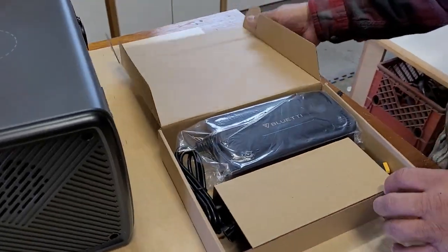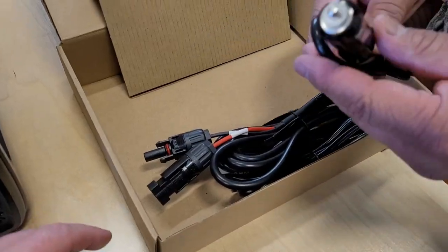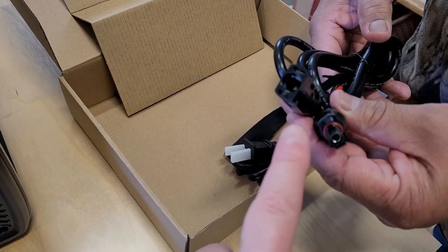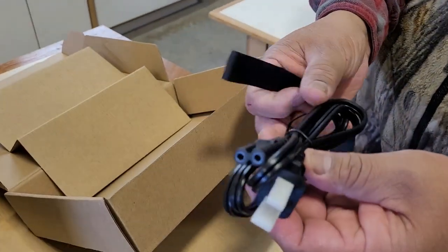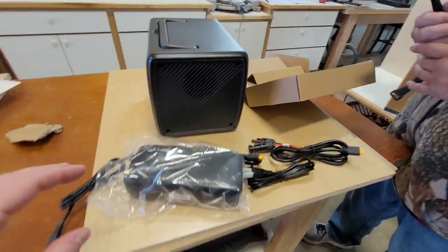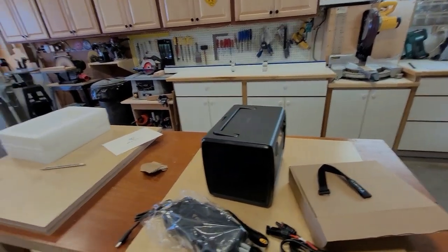Box of bits and bobs — what do we got? Okay, so we've got the big charger for 110-volt electricity, that's the cigarette lighter port to charge in the car, a connector to hook up to a solar panel, and the Anderson connector with its adapter. So you can plug it in your house with 110 volts, and I've heard it charges in like two or three hours. The technology on this one is super tight.